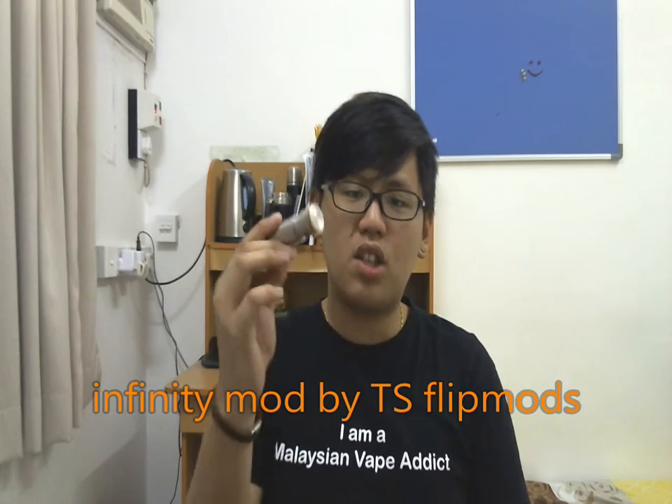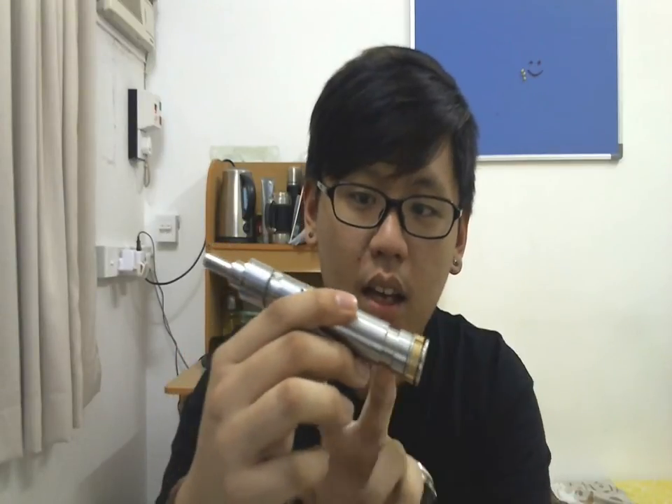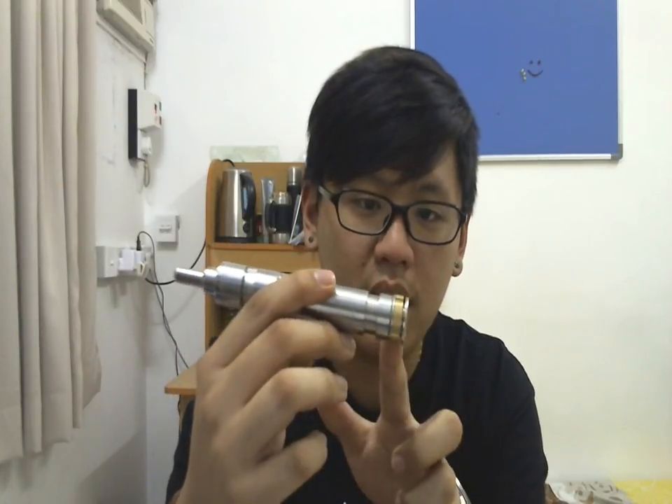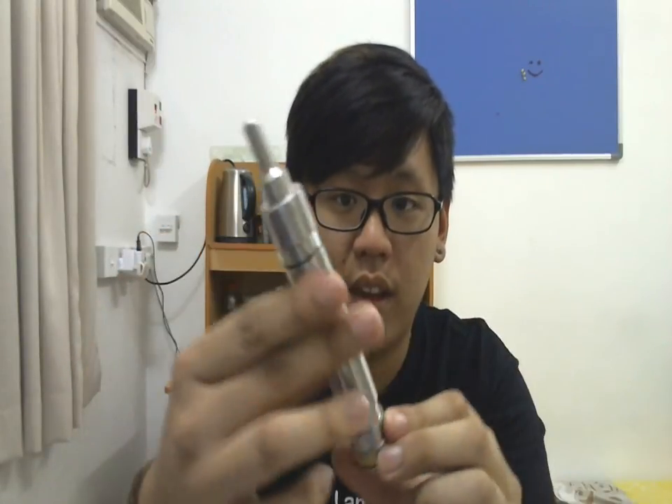This is a telescoping mechanical mod. It's made out of 316 stainless steel with brass inlays. The top cap is brass and the lock ring is brass, so it gives you a two-tone look. It looks absolutely fantastic.